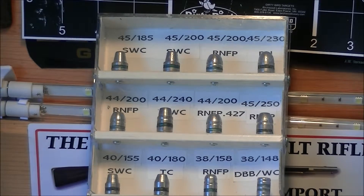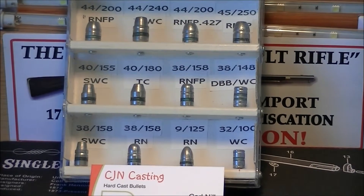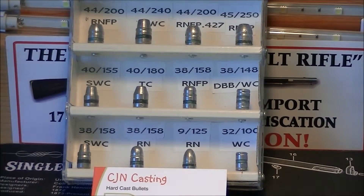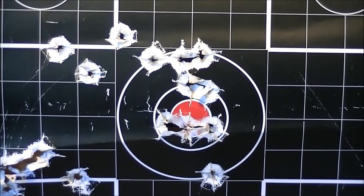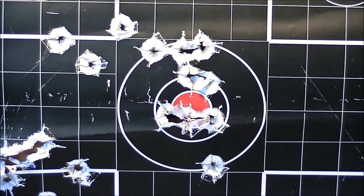Below you have your .44 all the way up to your .45 Colt, and then you have your .40s, your .38s, your 9mm, and your .32s. And this is the target that I shot today at the range. That center bullseye was with my Kimber 1911 at 10 yards — not too shabby, and that's with the 230 grain lead round nose.